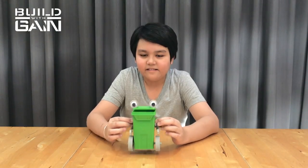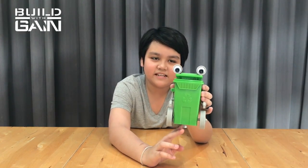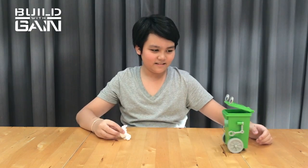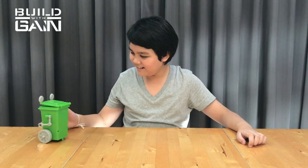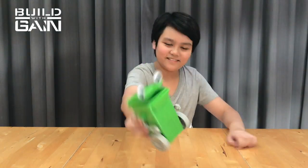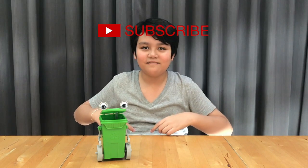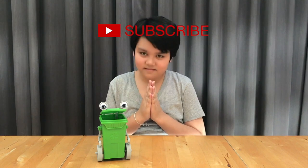And there you go — the green robot that can look and keep your house green. So let's test this out. Thank you for watching this video. Please subscribe, like and comment down below. See you in the next episode. Bye guys!